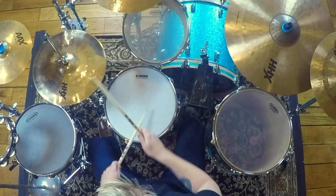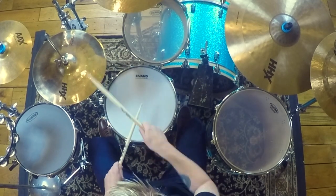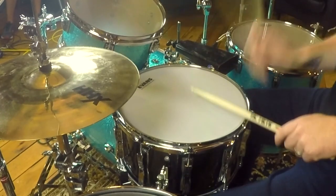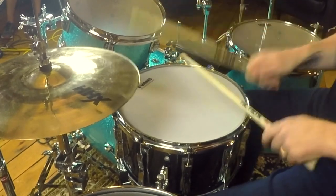Music you might hear this in would be something from Chad Smith from the Chili Peppers. Notice when I play those little snare drum things that it sounds like this.